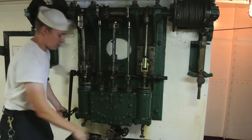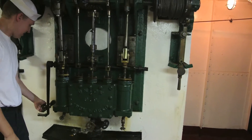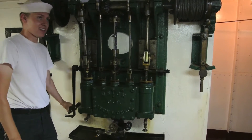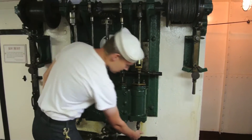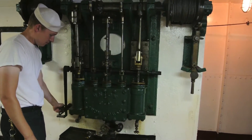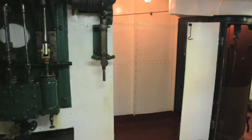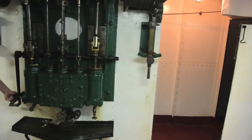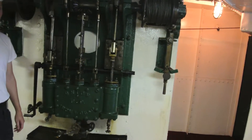If you get anywhere near that crosshead, you can squeeze your fingers. You can imagine doing that on an engine that's ten times the size. Of course you don't hold on to it. So now it's all the way back up again. That's actually how fast it would have gone.